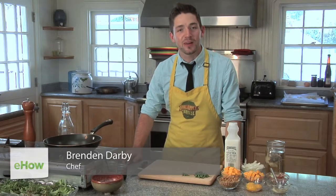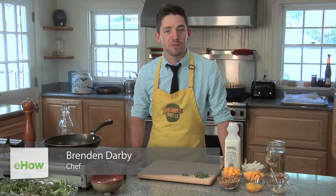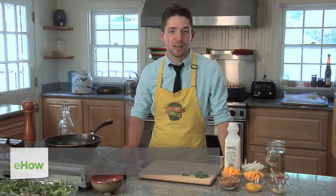Hi, I'm Chef Brendan Darby. We're here in Santa Cruz, California at Love Apple Farms, the experts of all things gardening, and today I'm going to show you how to add butternut squash to spaghetti sauce.